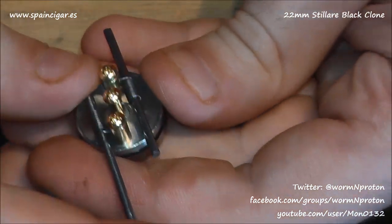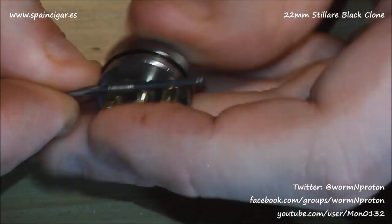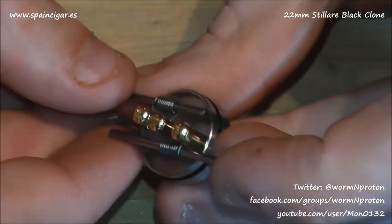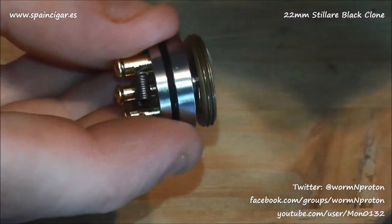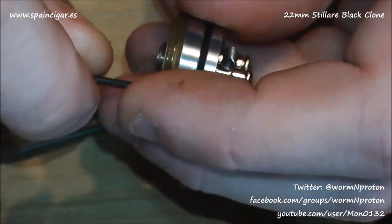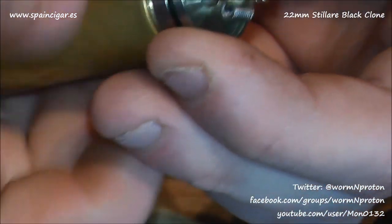Then it's just a simple case of grabbing that wire and giving it a twist and she shall break off. SpainCigar do also do pre-built coils, so if you didn't want to build with 0.5 you could just buy their pre-built and slap them straight in. I'll just remove my little bars and chuck this on the mod — it's going on the Fortune just because I love the mod. The combination of brass and black goes a lot better than I thought.